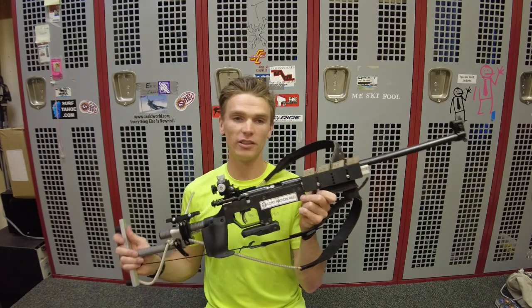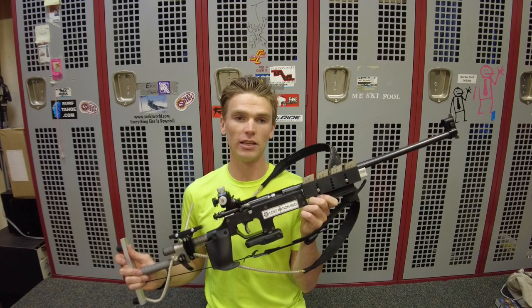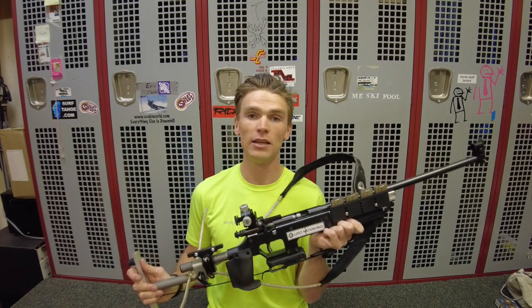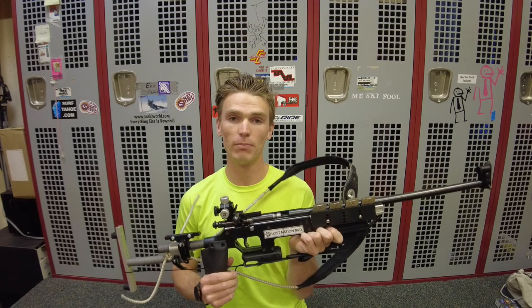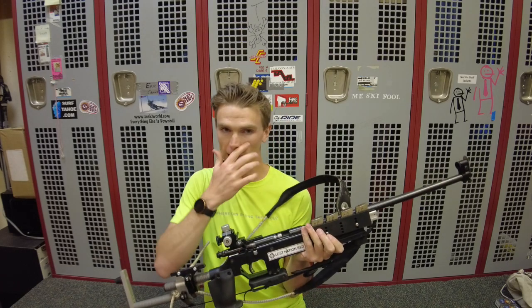For the longest time, those were the only two options. If you wanted to do biathlon, it was either spend a lot of money and get an Anschutz or get the Izhmash. But even the low-end Izhmash at $2,500 is still a lot of money, and it's a huge barrier to entry for people still deciding if they want to get into the sport. In the last couple of years, we've actually seen the Savage Mark II adapted for biathlon — specifically by companies like Lost Nation R&D at Craftsbury, Vermont, who have begun making biathlon-specific components so you can adapt your Savage Mark II into a biathlon rifle.